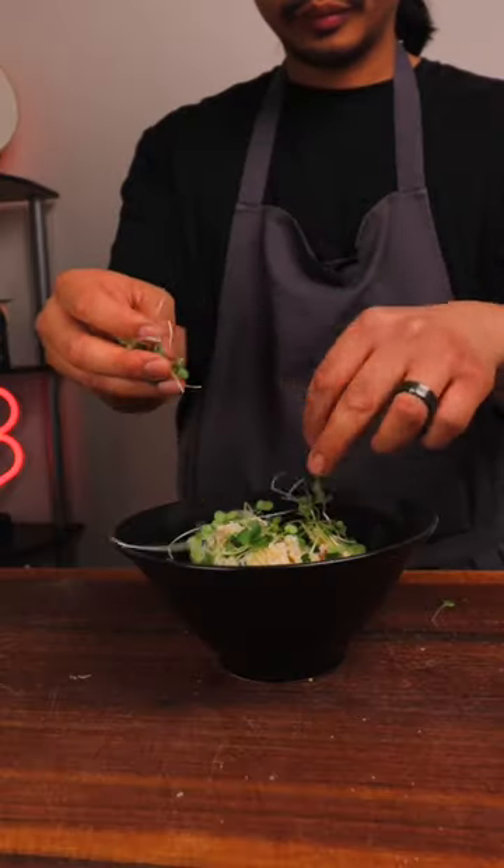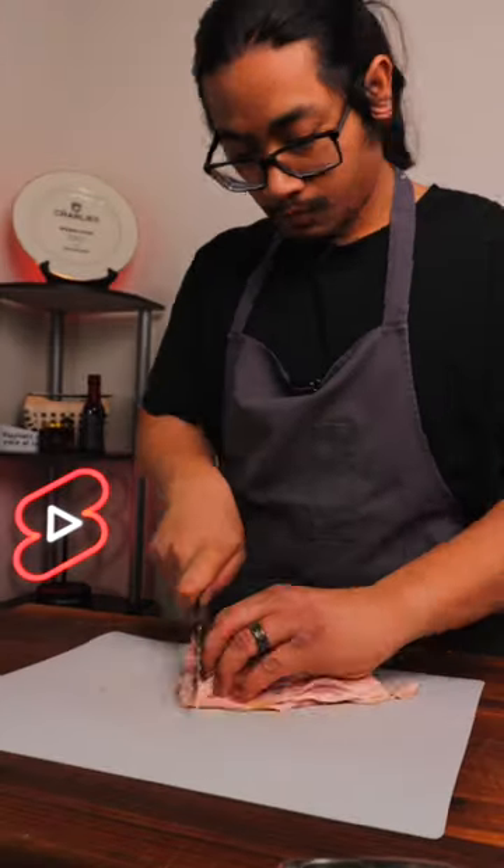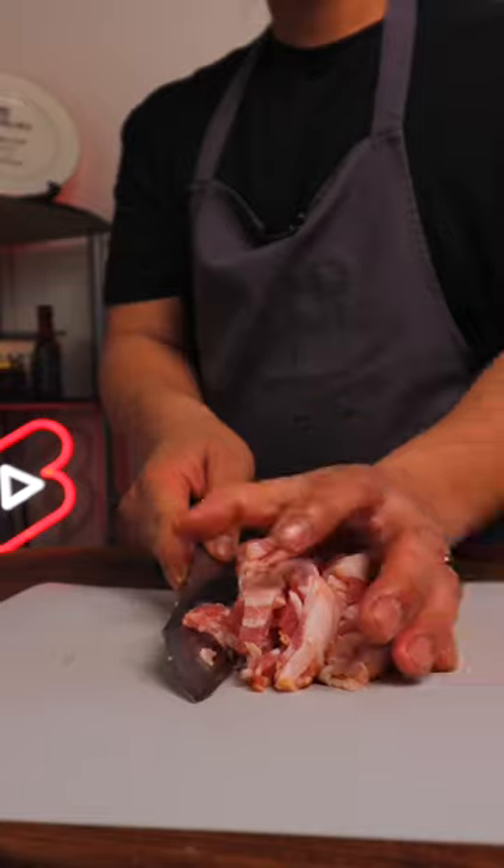This is the last episode in our series. These greens are super delicate, with a nice sweet taste and a great texture. Welcome back to another episode of AeroFarms' Journey Through the Flavor Spectrum.